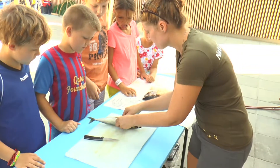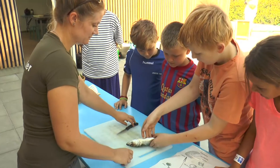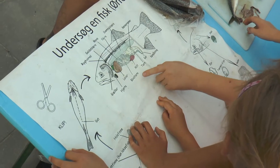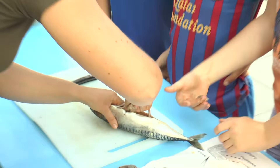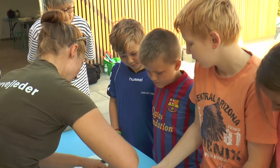Skal du tage det ud derinde i? Er der nogen af andre, der kunne tænke, at jeg prøver? Super. Helt ned i bunden, hvor du ikke kan komme længere. Prøv at se engang herovre på tegningen. Det, som Andreas er ved at tage ud nu, det er tarmene og mildene. Se her.